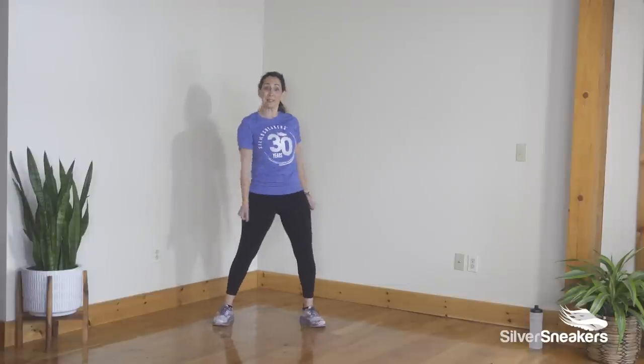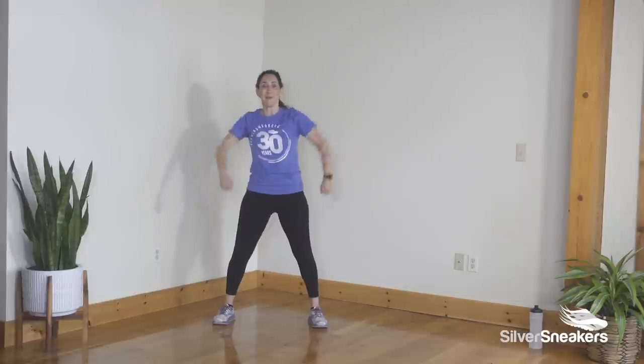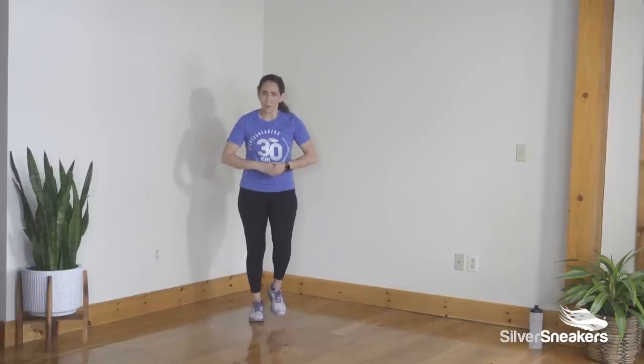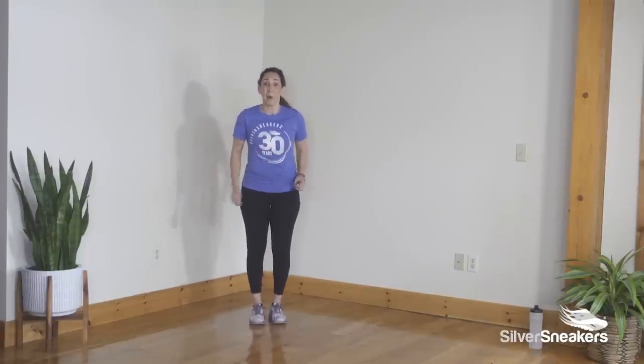Two knees, pump for three. Once more. March right left — we're warmer, we're getting the moves down. We're going to shorten transitions even more. March wider. Step step hold. Once more.